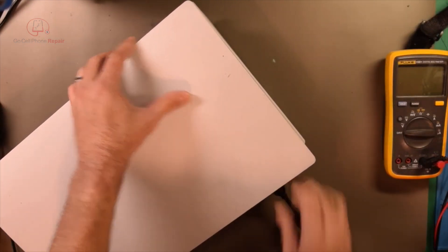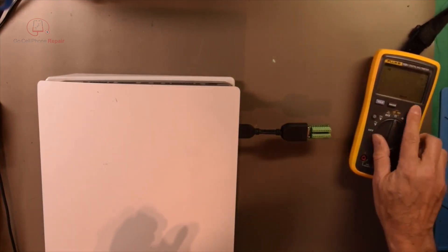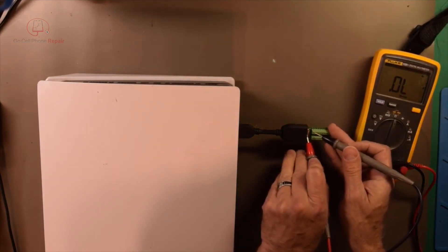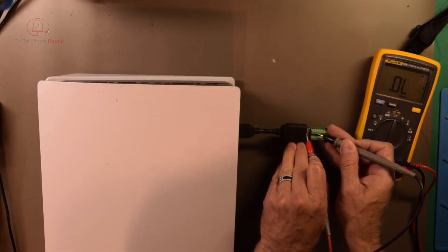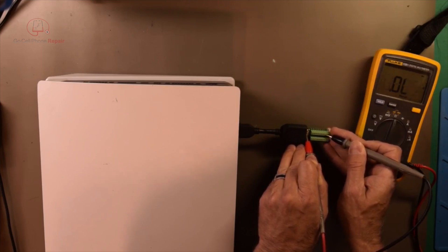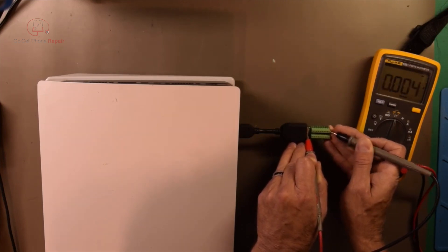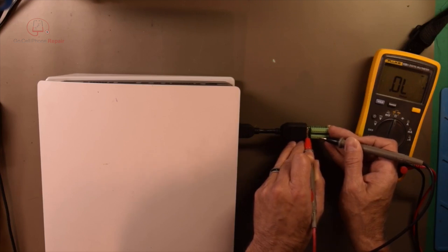I have not run into this on a PS5 yet. If we plug in our breakout board here and just keep an eye on the meter — we'll put it in diode mode. Usually you'll get ground on the first pin, then a couple values, then some more grounds. But I've got ground here, ground here, ground here, ground here — and wow, is this going all the way across? So this is really strange. I don't think I've ever seen any game console that just shows straight to ground on virtually every pin.